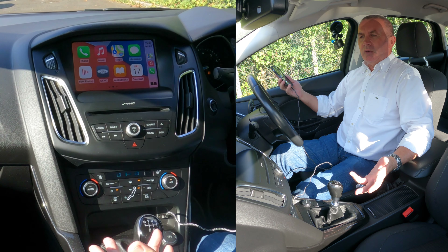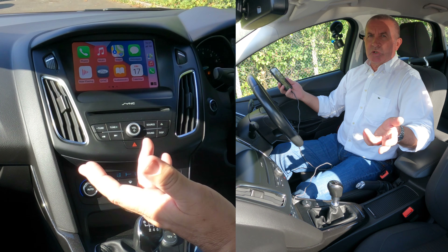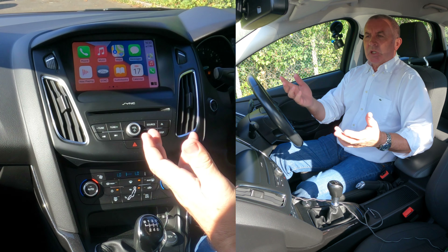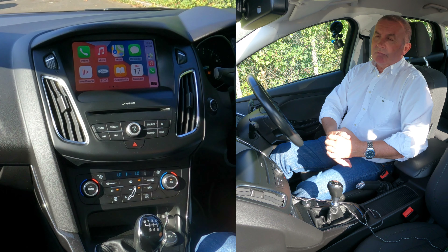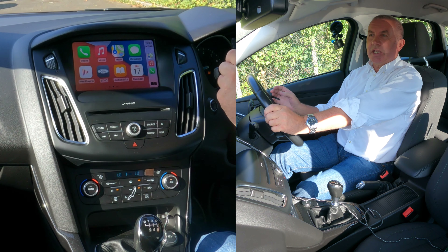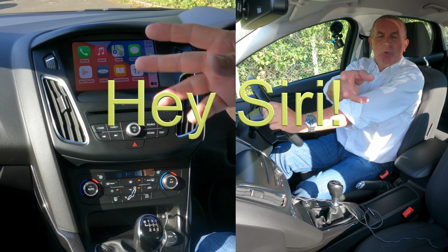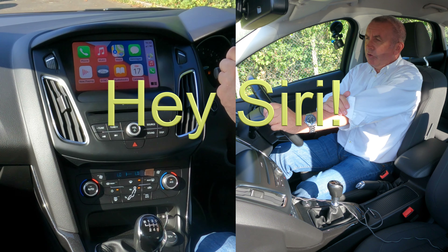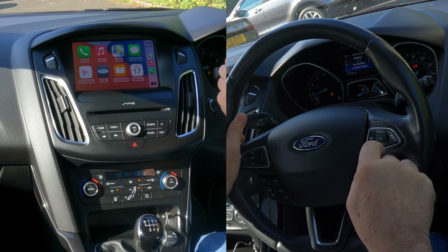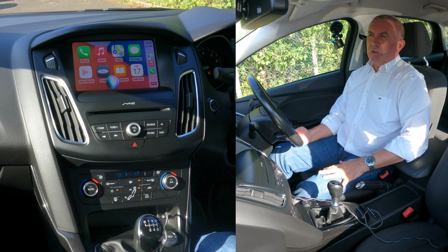From the phone you can also use Siri, which is great. So once you've got Apple CarPlay you can basically use Siri and you don't have to take your hands off the steering wheel. So what I'm going to do is click this voice button.